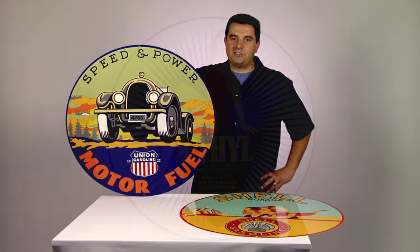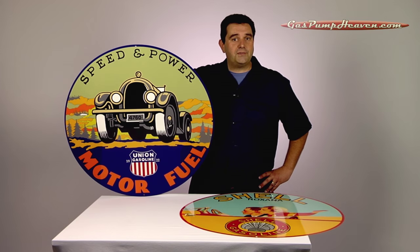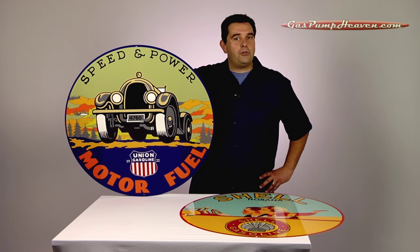Some of these designs we will make available in 12-inch signs, 13- and 15-inch globe lenses, and a few mini-globes.